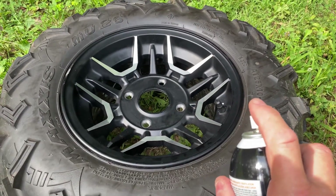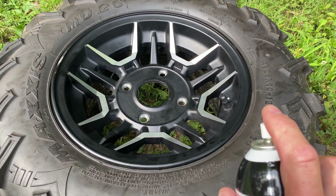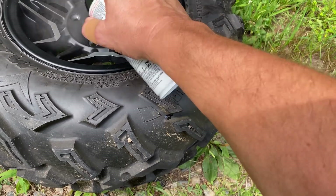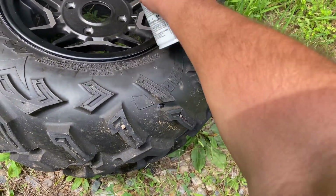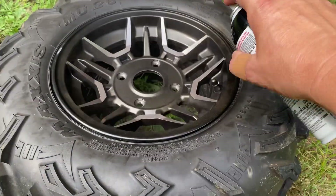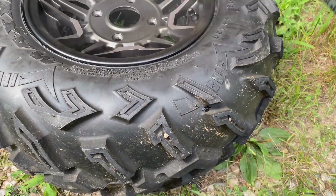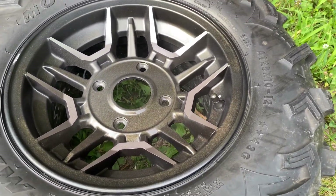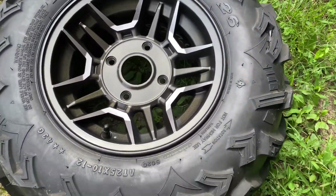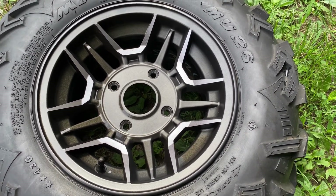The key here is light coats to start — you can get heavier later, but the first ones have to be super light and super tacky. You can start seeing a little bit of that color coming through; it actually looks pretty nice. We'll let this dry for a little bit and start another coat. You just have to do multiples.